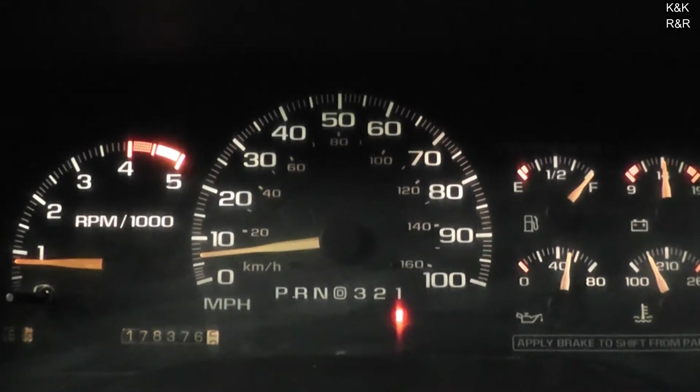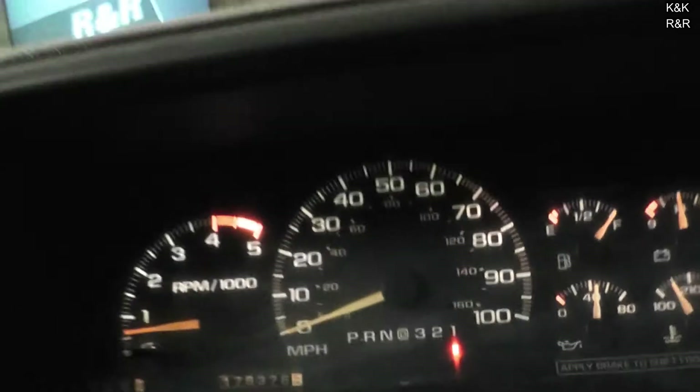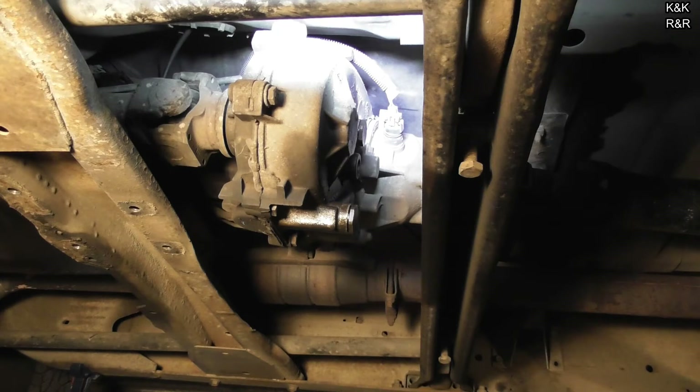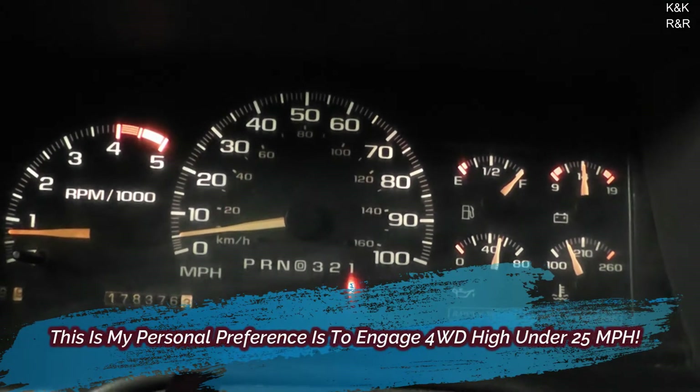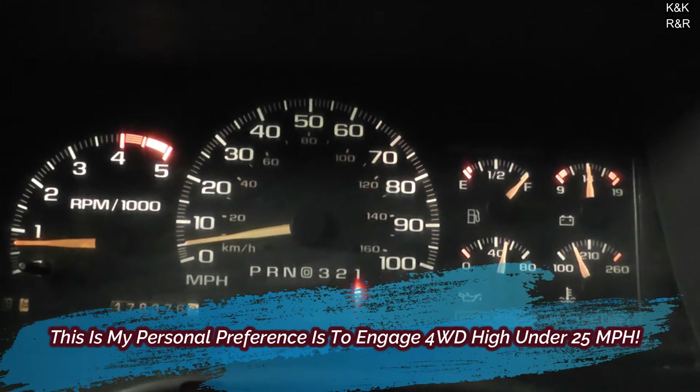Alright, so now we've got the transfer case nice and lubed up. Let's see if she'll actually come out of four-wheel drive high. You just heard it let go there. That is impressive because before it used to take two miles — I'd actually have to shut the engine off and come back to it. As you heard that noise, the transfer case did let go. Now, this is a shift-on-the-fly transfer case, so it's designed to be used going down the road. My rule of thumb is I don't put it in four-wheel drive high unless I'm doing below 25 miles an hour.